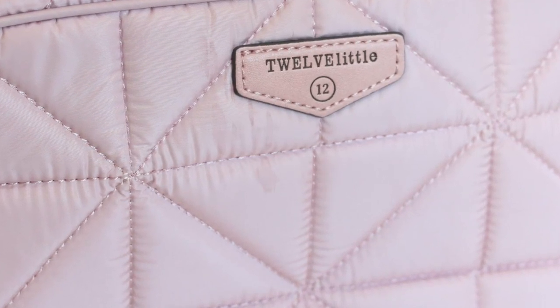It is going to be a quilted material, super soft. It has the 12 Little logo here in vegan leather. On the back it's going to have a plastic zippered pocket, and then here is the interior which is my favorite. It has a gray polka dot interior and it also is the first bag that we're seeing that has rose gold hardware. So that is something to keep in mind.